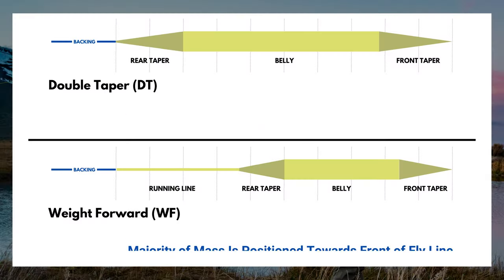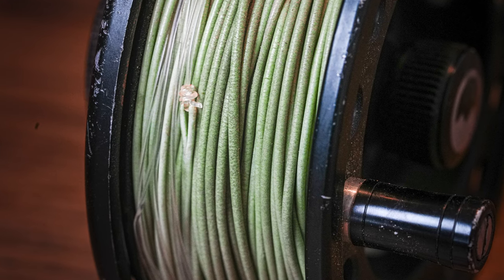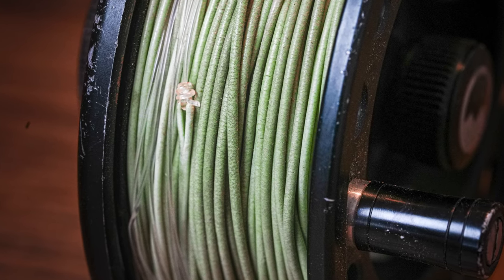Each type of fly line has its pros and cons. With a double taper, the pros are improved accuracy — that fly line is more stable in the air, it's easier to roll cast, and with more of that belly on the water you're able to have better mending control. You can cast dry flies with a more delicate presentation. Something unique: you can use the front taper, and when it starts to crack or get dirty, you can flip it around and use the rear taper — effectively doubling the lifespan of your fly line.